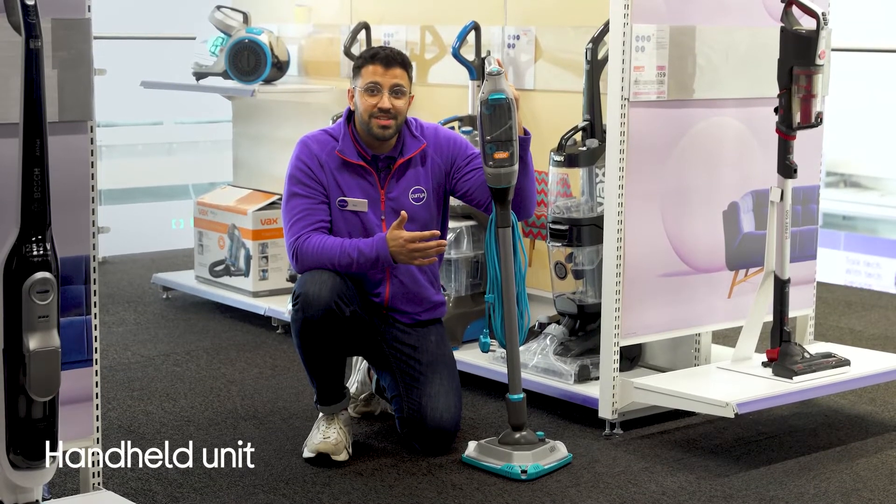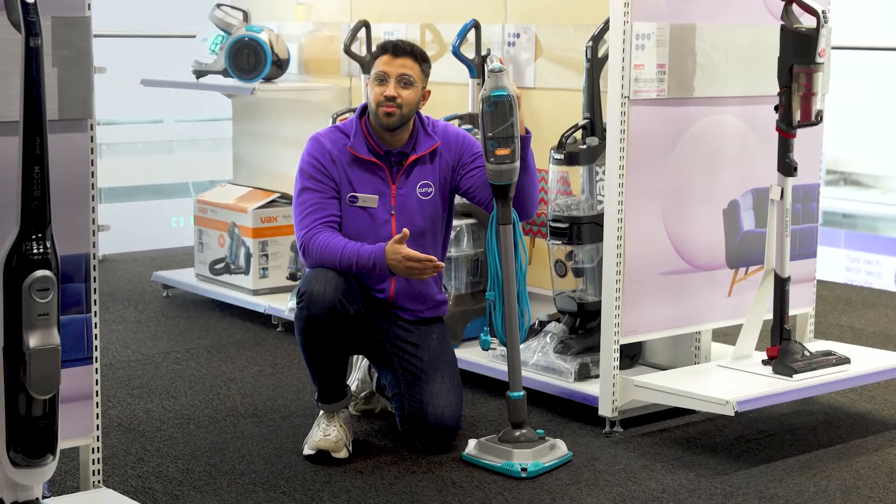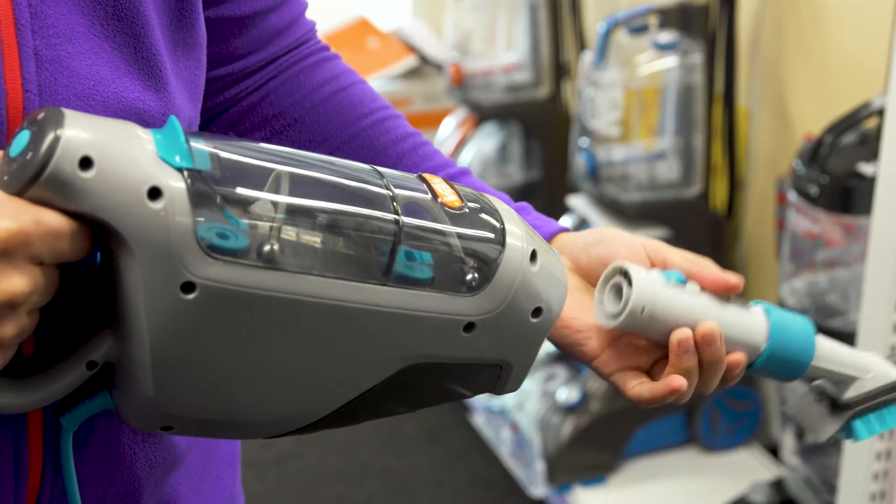You're not limited to scrubbing your floors either, as there's also a detachable handheld unit which has a built-in scrub brush that can pop out to agitate stains across any surface.